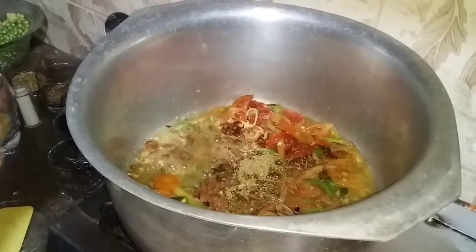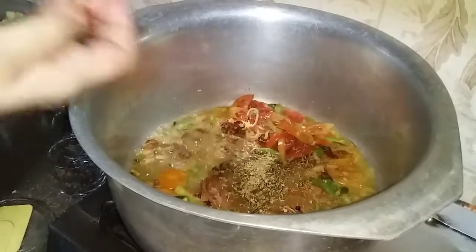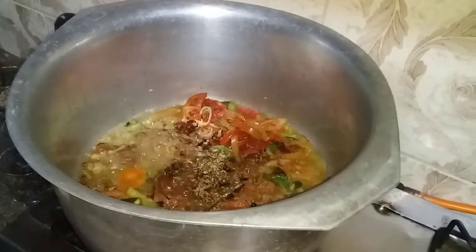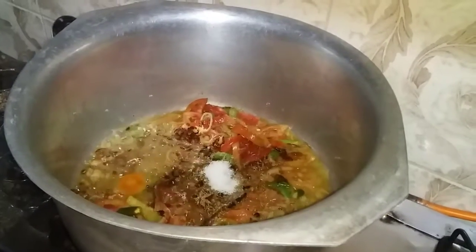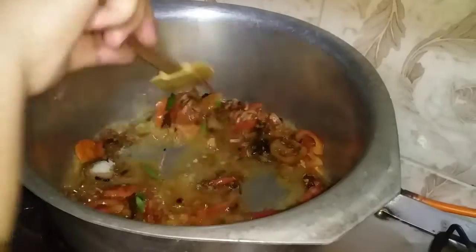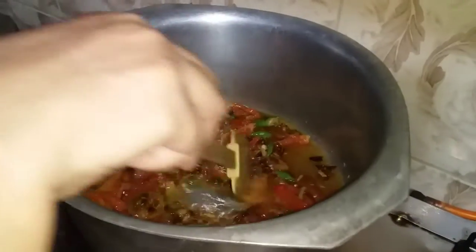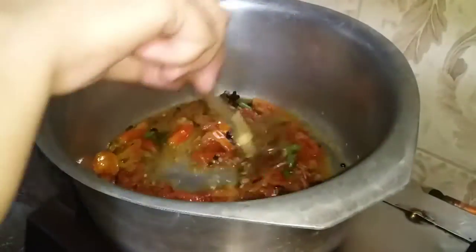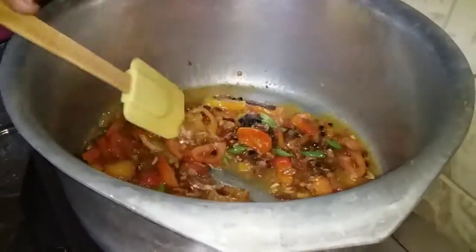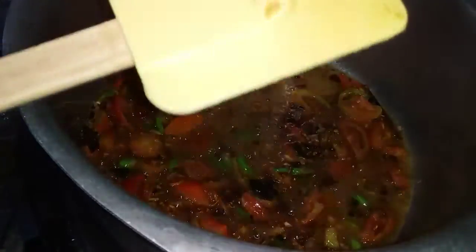6-7 grams of green beans, 4-5 grams of green beans. This is the first time cooking the fish. We will cook the fish. After baking, we will cook the fish — starting to cook the fish in 15 minutes.